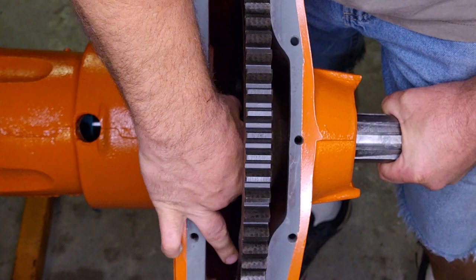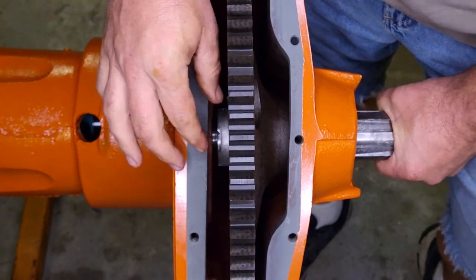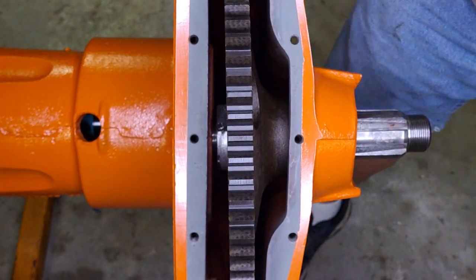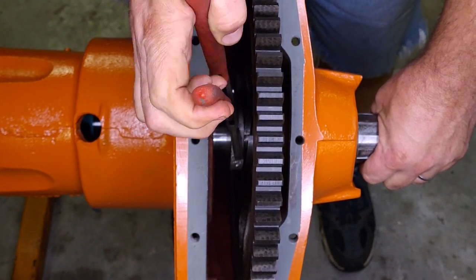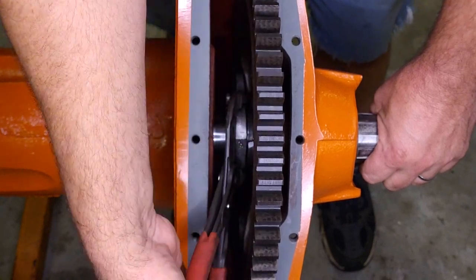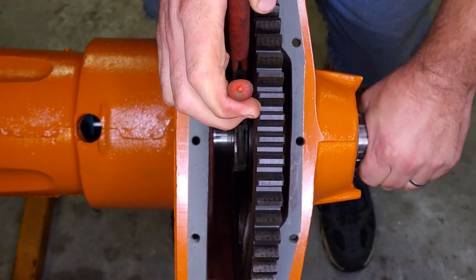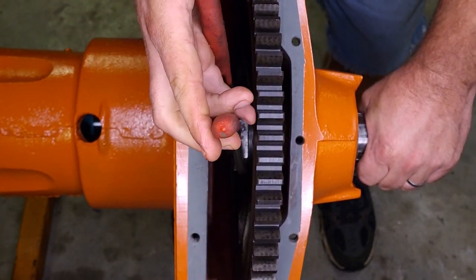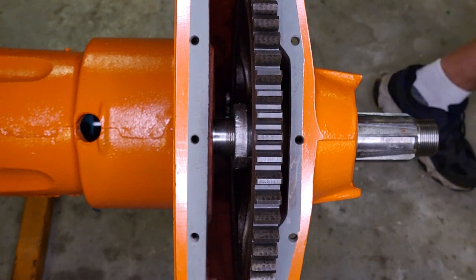My hand's in the way here, but we're getting there. Before I end up torquing it, I'll just get it tighter with these channel locks. I don't have a wrench big enough to fit this, unfortunately. I'm probably going to mar it up a little with a pipe wrench or something. Alright, that's good for now.